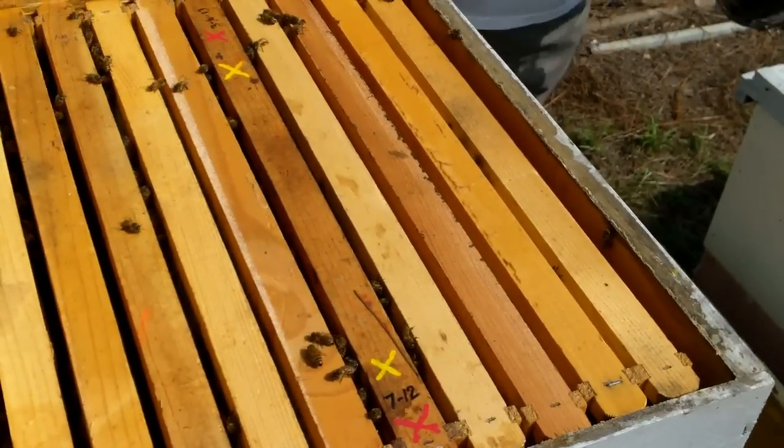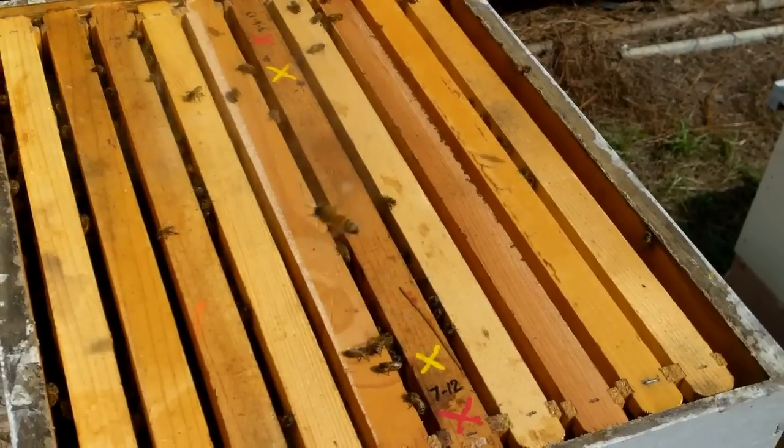How many cups did you grab? 24 — 12 on each bar.